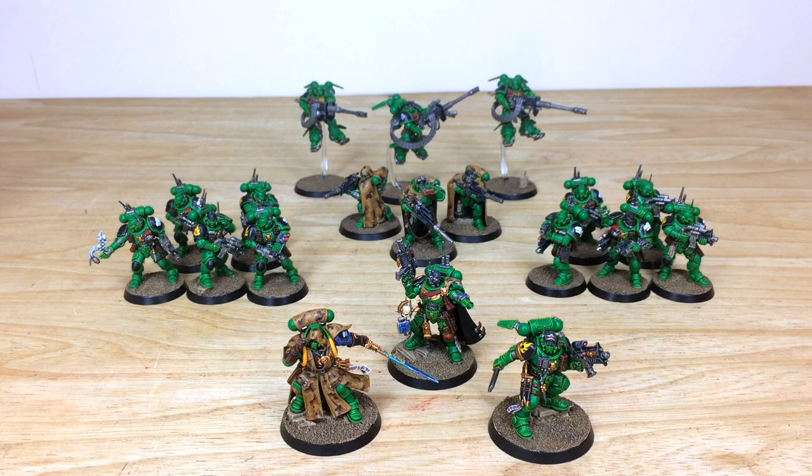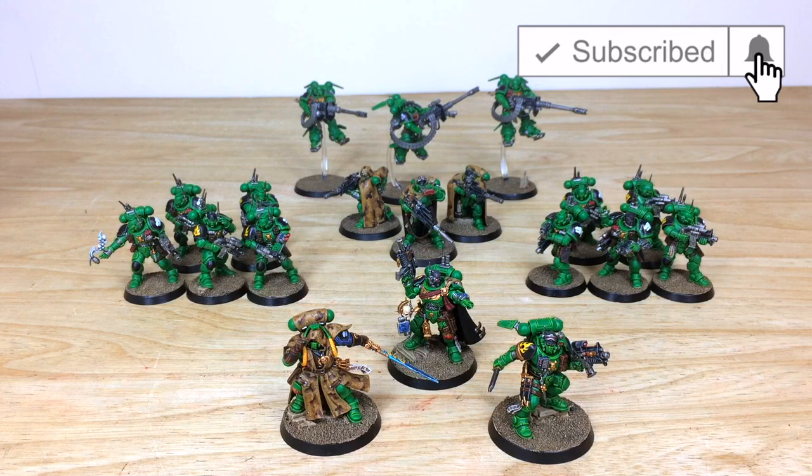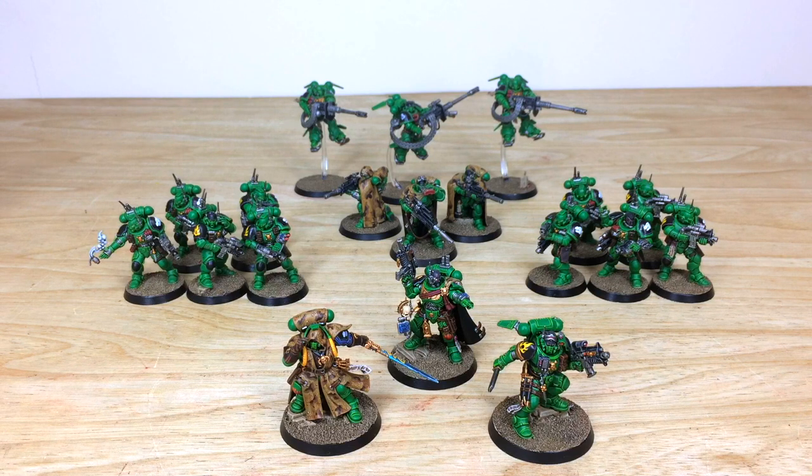Thanks for checking out the video guys — I really do hope you liked it. Nick has thoroughly enjoyed working on these Salamanders for our client. If you're interested in a commission, be it a small force like this with some characters and squads, a full army, or even an individual character, all you need to do is head to the description and find the link next to 'Get a Quote' to reach the Siege Studios website and contact form. Complete it with your drop-down options and a model list, and fire it off to us. If you're on YouTube regularly, please subscribe to the channel and hit the bell icon to be notified of new videos. If you collect Salamanders, let us know why you like them in the comments below — or if you prefer a different chapter, let us know too. Thanks so much for watching, take care, bye bye!